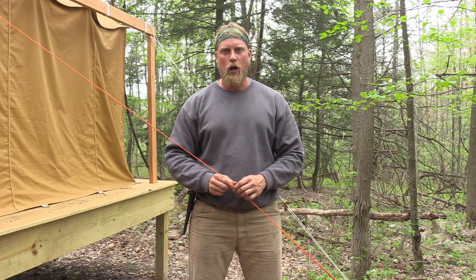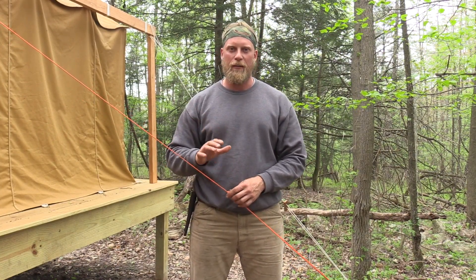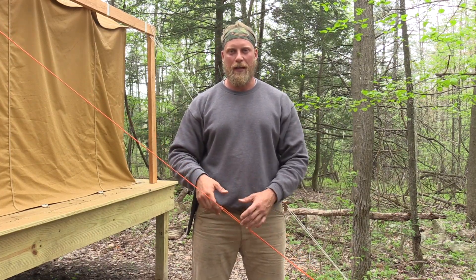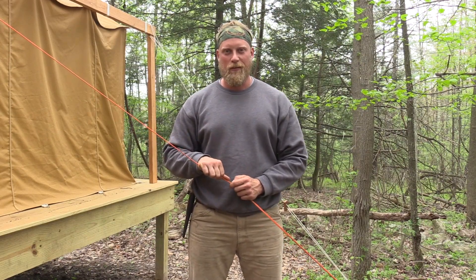So that is the taut line hitch. It's important that you know and understand it, especially for extended wilderness living when you get into more long-term shelters. This was Dan Wolak with Coalcracker Bushcraft. I hope you enjoyed this video, and until the next one, stay in the woods, guys.